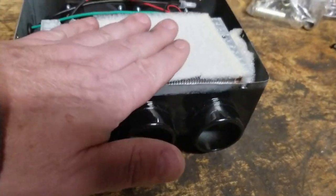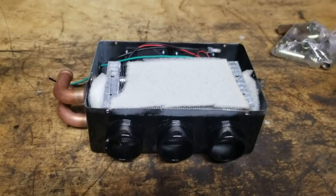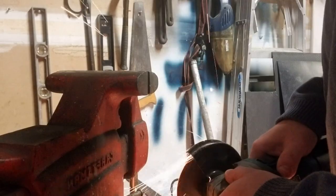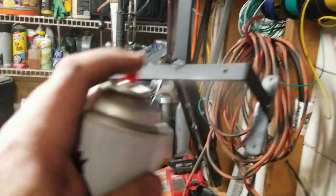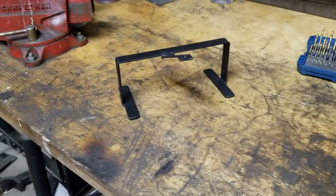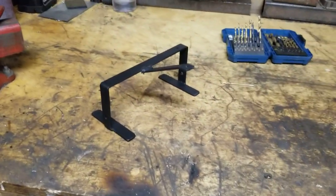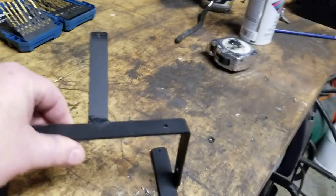We got the mount all made and painted, so we're gonna get it installed in the Maverick and then install the heater core.